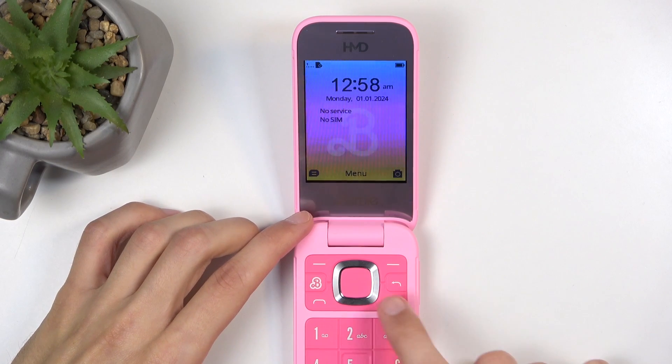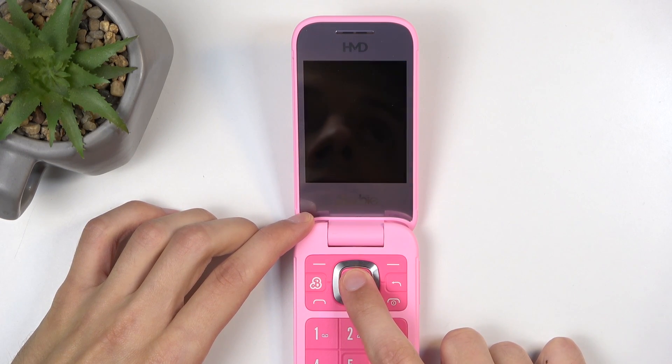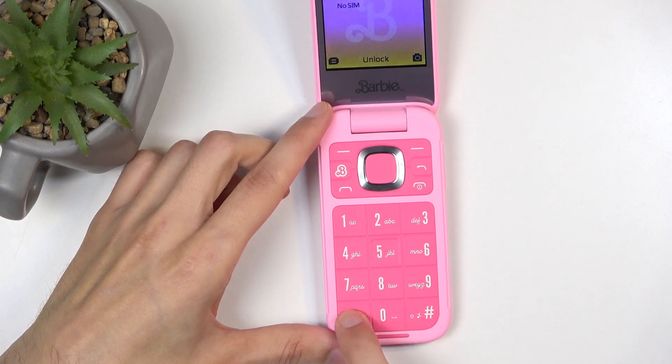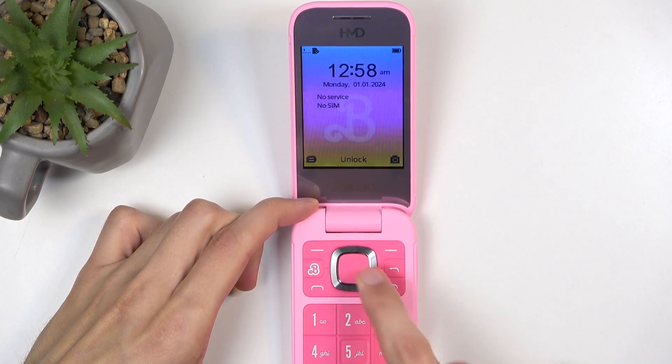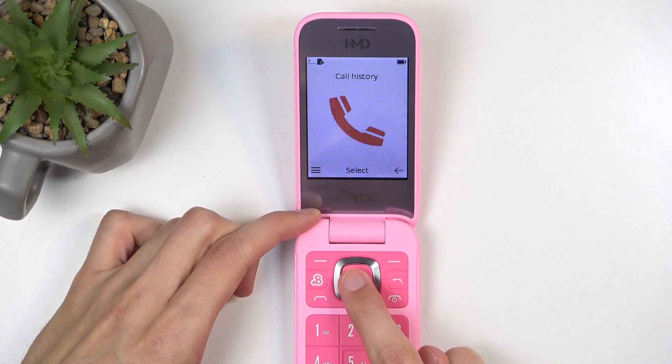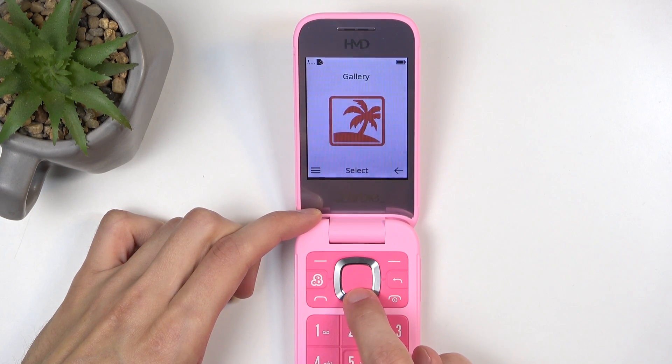To get started, we're gonna click on the center right here. If your device is already unlocked — if it's not, we're gonna click center to unlock it. There we go. And navigate to the menu, then scroll down to Settings.